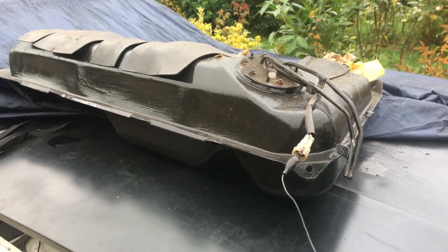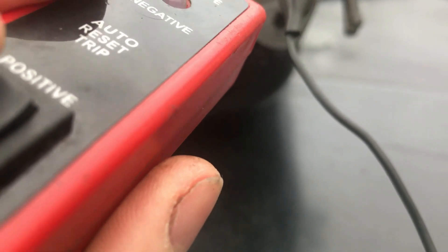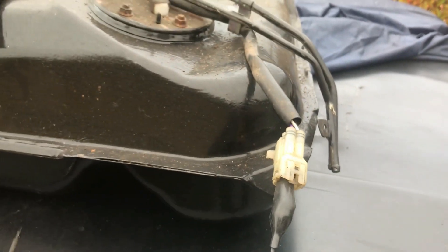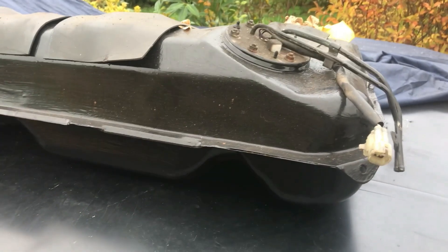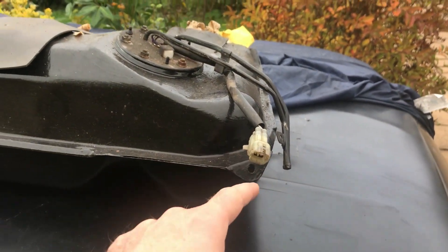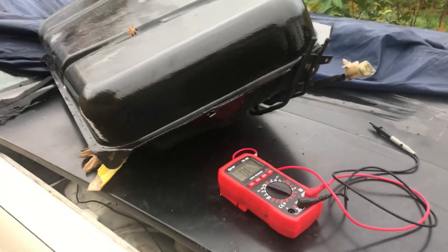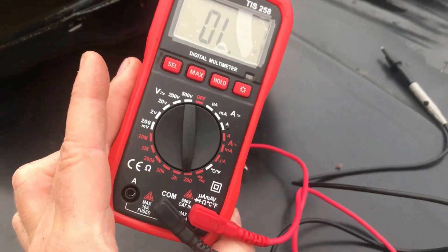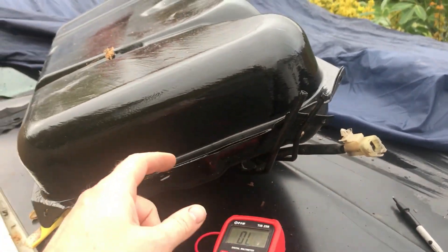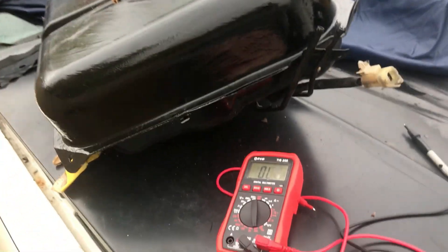Getting ready to put the fuel tank in, so I thought it'd be a good idea to test the pump. I've plugged my power probe into a good battery and tested it — it works, you can hear the pump running. I'm also going to check the fuel gauge float by putting a multimeter across it on resistance, then tilting the tank up and down to see if the resistance changes. Quick and dirty check but I was getting a significant difference in resistance between the tank the correct way up and inverted, which means the float is doing something — good enough for me.